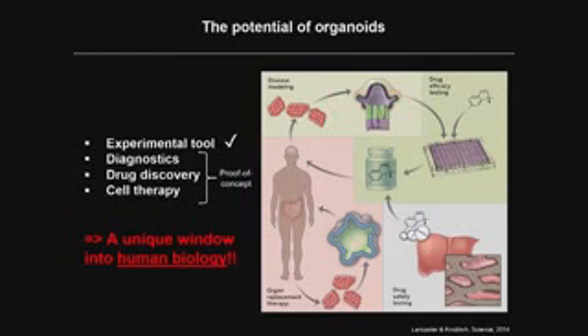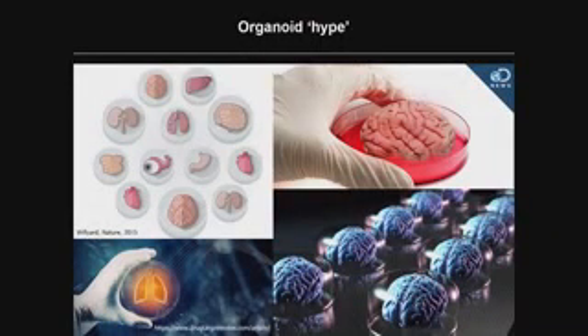The potential of organoids as an experimental tool for biologists is already clearly demonstrated. There is huge hope that we can use organoids for diagnostics, drug discovery, and ultimately cell therapy, with important proof-of-concept studies already published. Organoids give us a unique opportunity to study human biology and human diseases in a dish, where we cannot do real experiments on human embryos — which I think is perhaps the most exciting aspect of this technology.